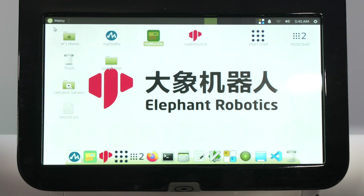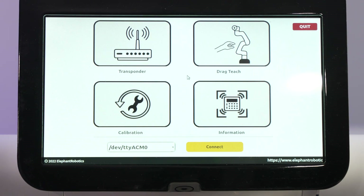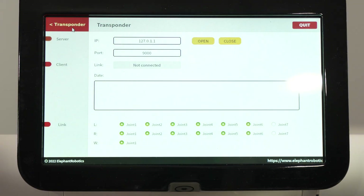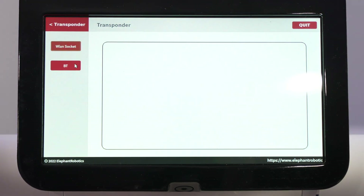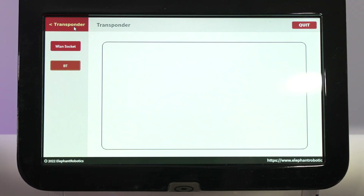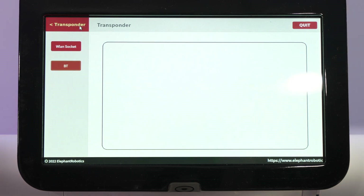Beyond that, there's MyBuddyGUI, which offers additional control functions. For example, the transponder function lets you connect via LAN so you can control the robot from a computer over the internet or wirelessly. There's also a Bluetooth function for controlling the robot via Bluetooth. This gives a lot of functionality, especially useful for educational applications.